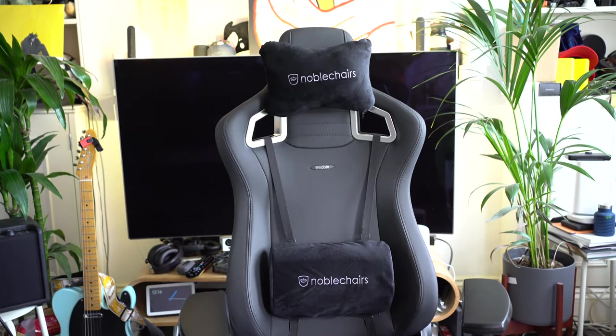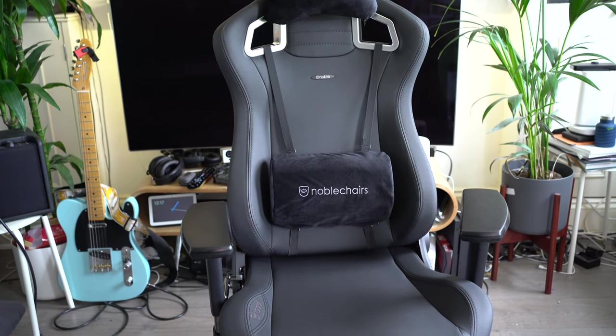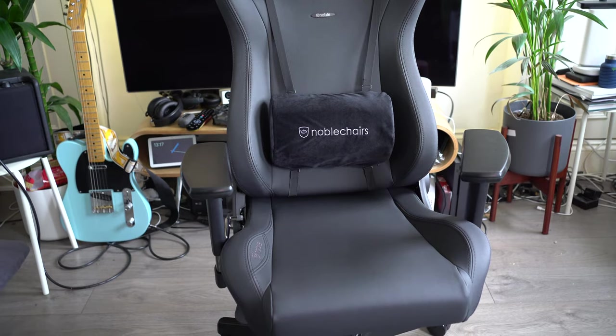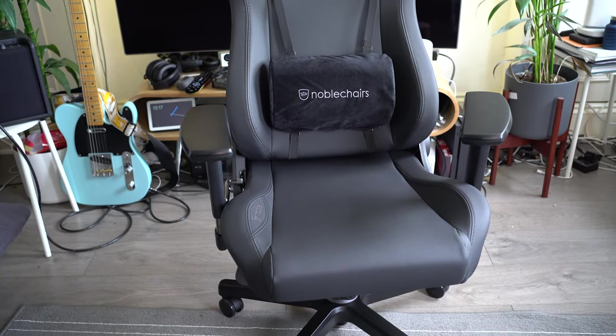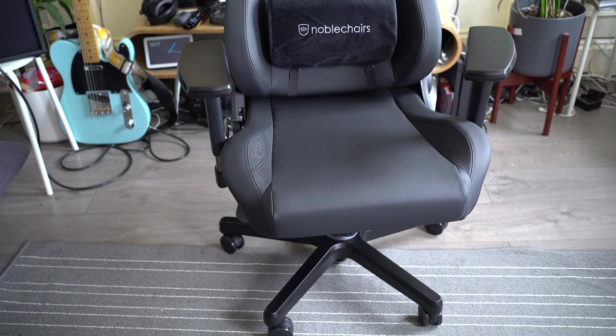This is the Black Edition Epic Gaming Chair from Noble Chairs, available on overclockers.co.uk for £374.99, so do check it out. I'm not sure if they charge for delivery fees as well, so have a look yourself and see how that works out.